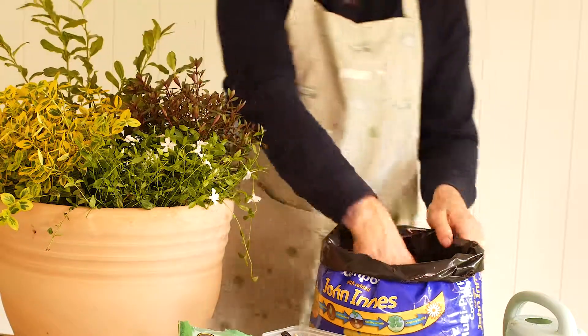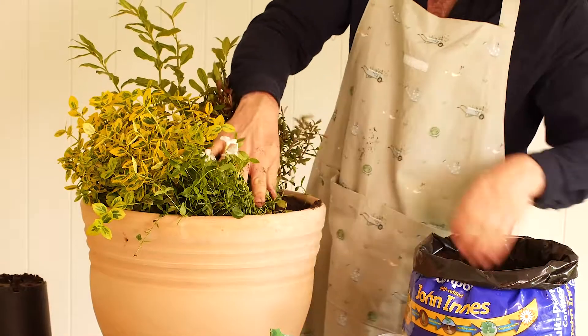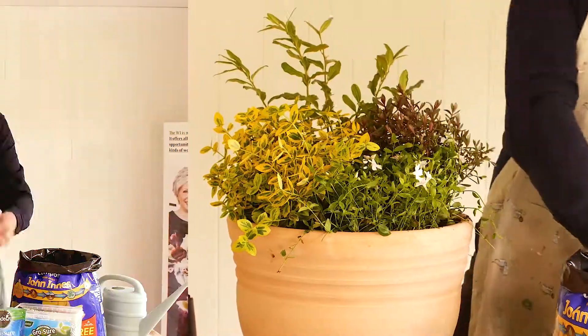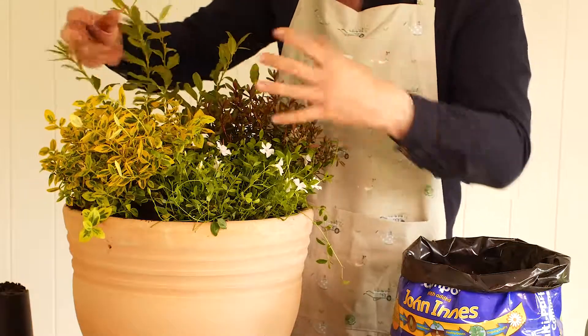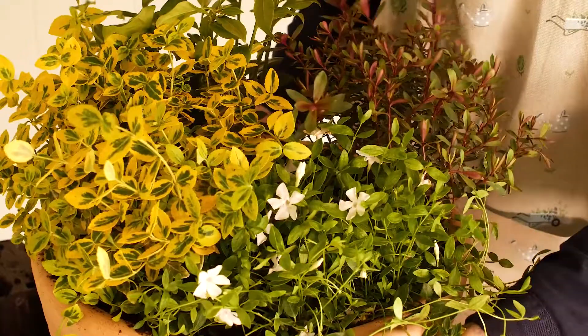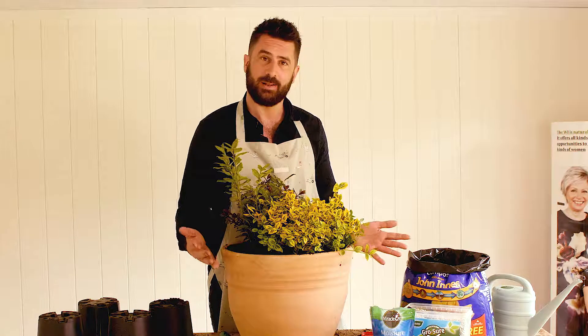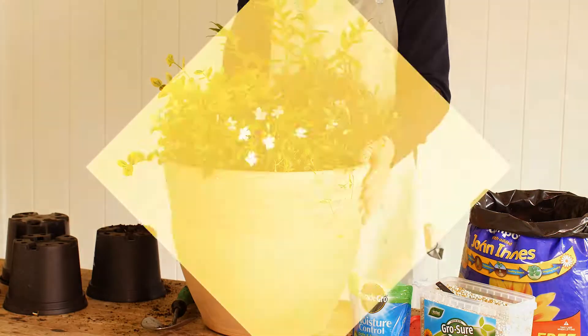Make sure that when you buy your container you choose frost-proof terracotta so it will last for more years. Remember we've got that vinca trailing right over the side, and many of these shrubs need minimal pruning so they're going to look good for many years to come. We finish off with a little live plant and flower arranging, making sure the foliage is intermingled and the container looks good from every angle. That is your all-year-round WI container — if you've been inspired, please subscribe to us on YouTube or hop onto the WI website to see the whole range of videos.